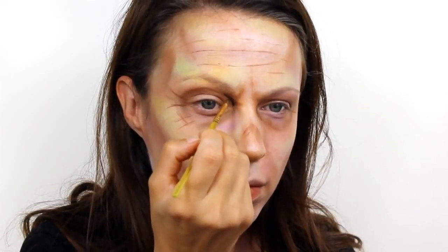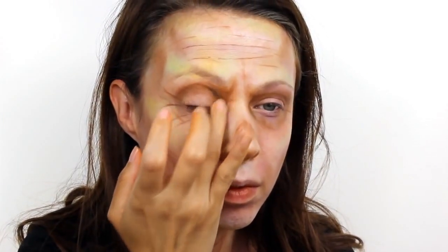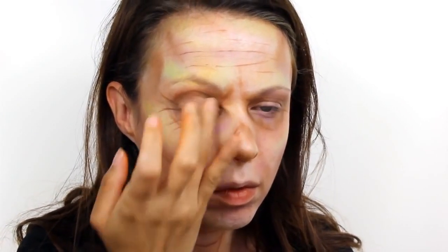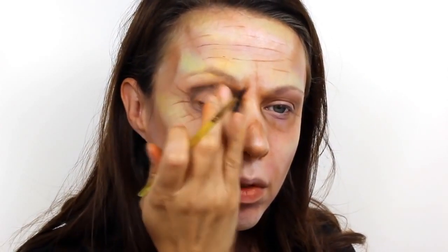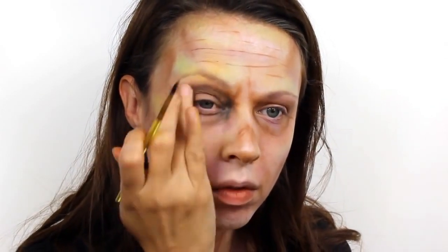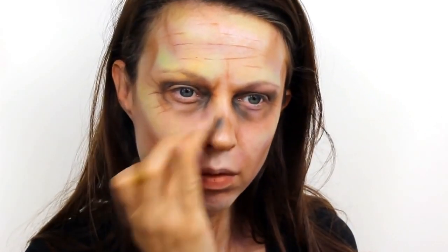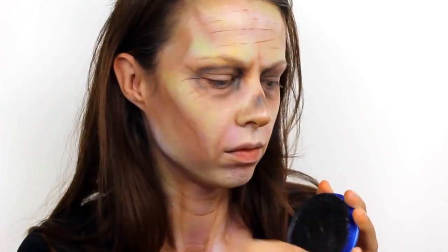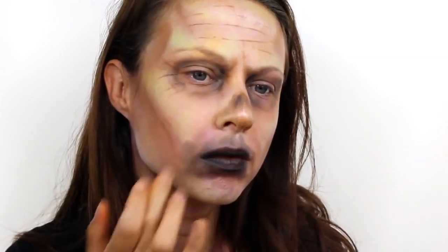Next switch to Snazaroo black and go over the eye sockets and the nose to make them look really deep and hollow. Then switch to a sponge and apply some of the black over the mouth and again use your fingers to really blend the colour out.